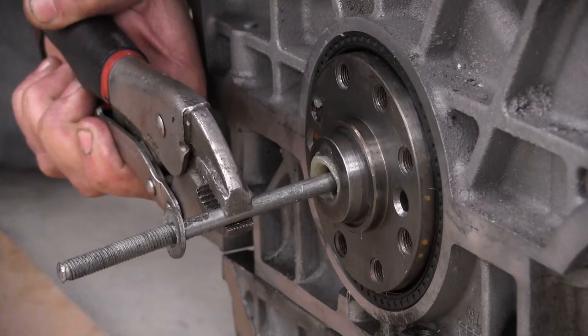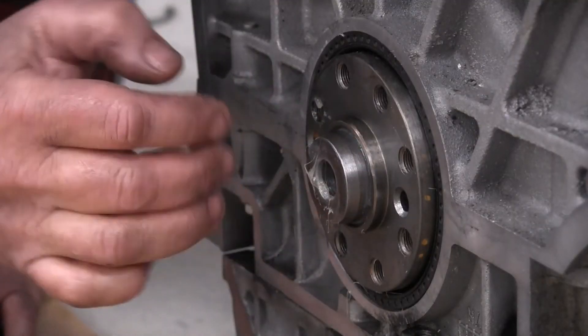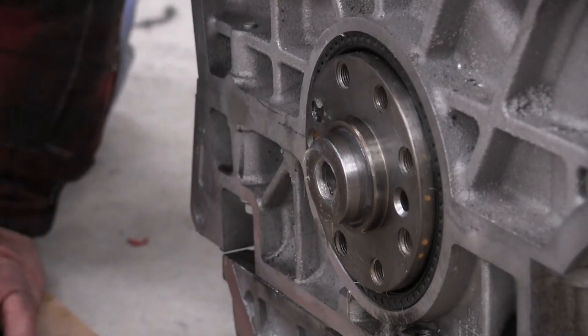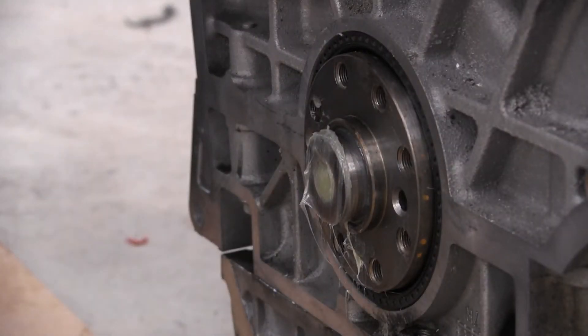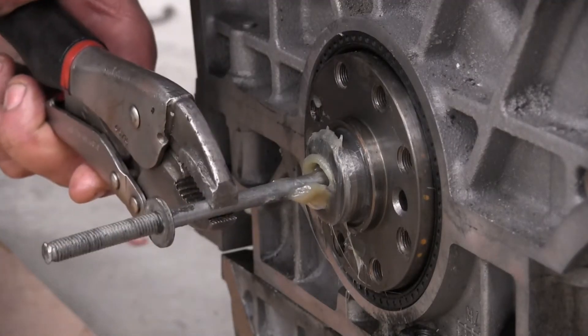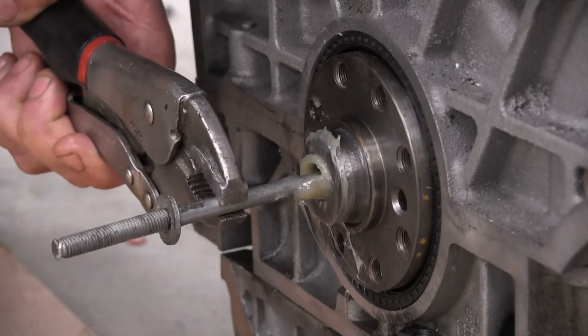There it goes — see it moving? As we're pushing this out, we're adding volume to the chamber behind this, which means we have to add a little more grease. Okay, so I filled the chamber back up again. It's going to take several tries, continuing to fill up the back side through this hole before it's going to push all the way out.